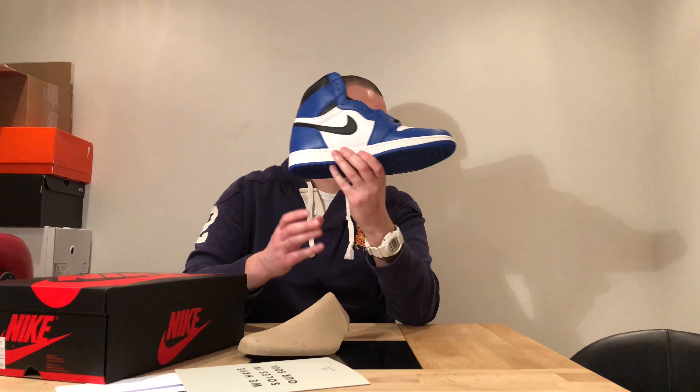What do you think? Did you get them? Did you think they were going to sell out as quick as they did? Are you going to put on the blue laces or the black laces — I think the black laces. Or are you going to do a Fragment customization on them? Do you like them?